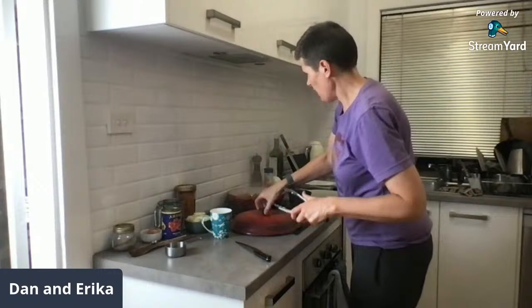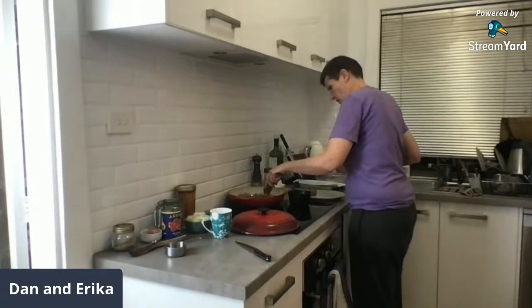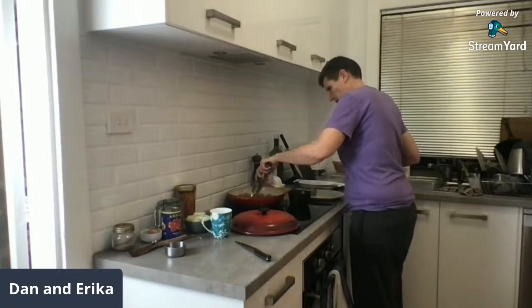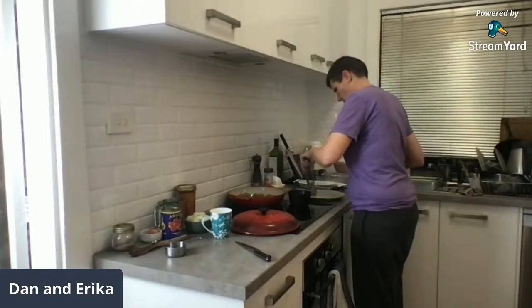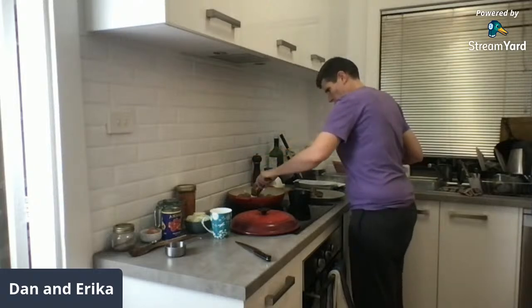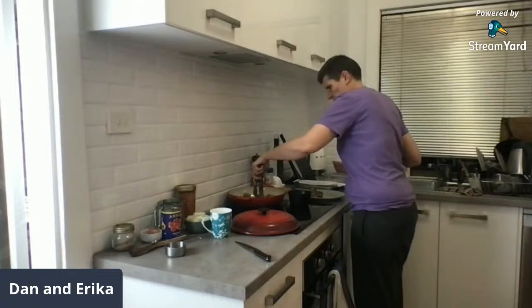The ones in the middle are cooked — the ones on the outside need just a little bit more. I'm moving some of these ones on the outside into the middle so they get a little bit more heat. It happens with this element.